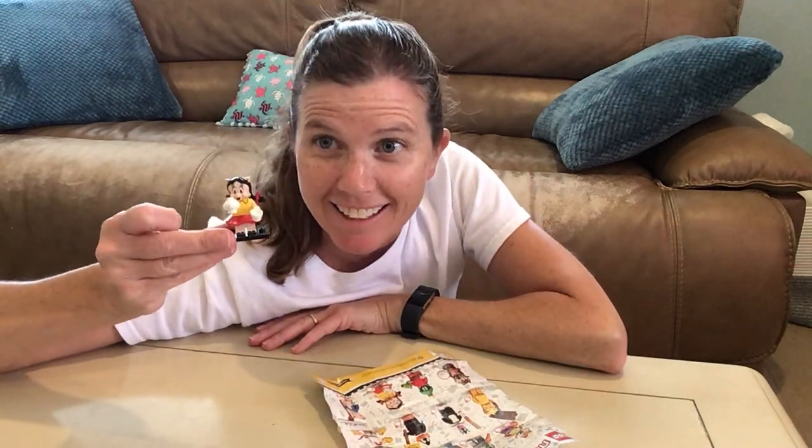So, there you have it. I hope you enjoyed it. Have a great day. Bye! Bye!